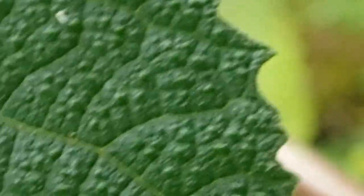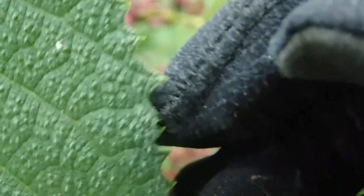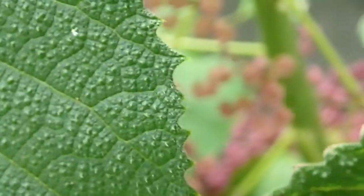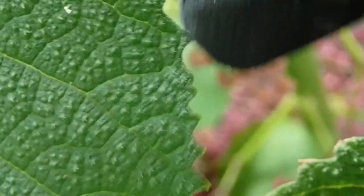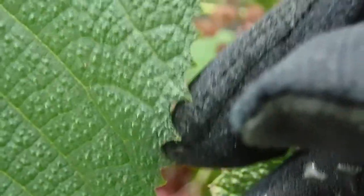Moving to the edge of the leaf, you can see that the leaf edge is serrated. We would call this dentate — it has teeth. Not necessarily very large teeth, but they are present. I'm not actually sure of the purpose of these. Leaf margins tend to be quite variable, and exactly why that is doesn't always have a particularly notable reason behind it.